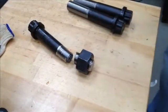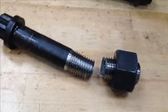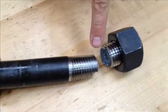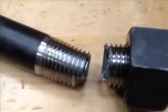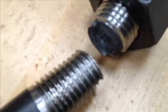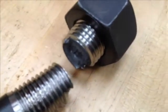This appears to be a successful test because the bolt met the required minimum 171,000 pounds of tensile strength. The bolt also failed in the threaded area and the bolt's head integrity is intact. To learn more about tensile testing of fasteners, please go to MCF's website, mcfcorp.com. Thanks for watching.